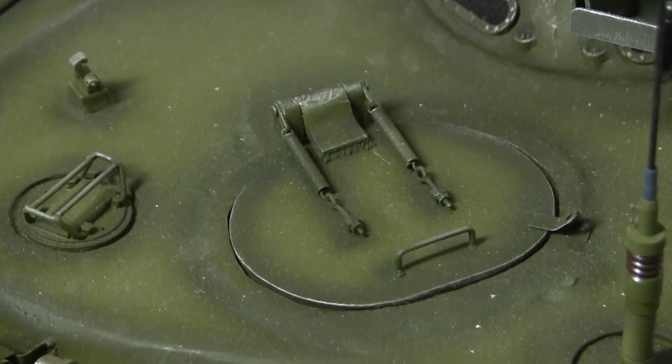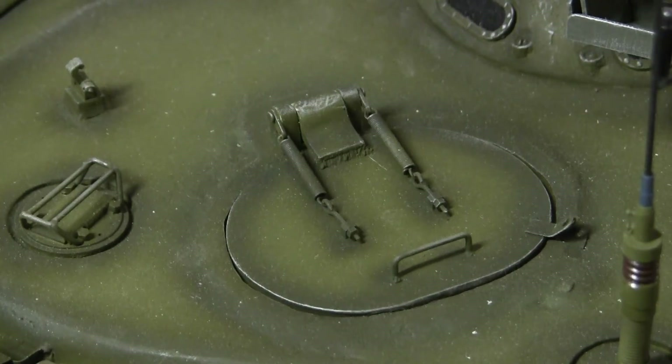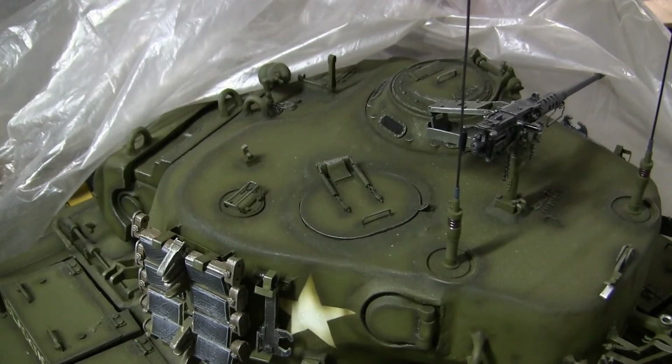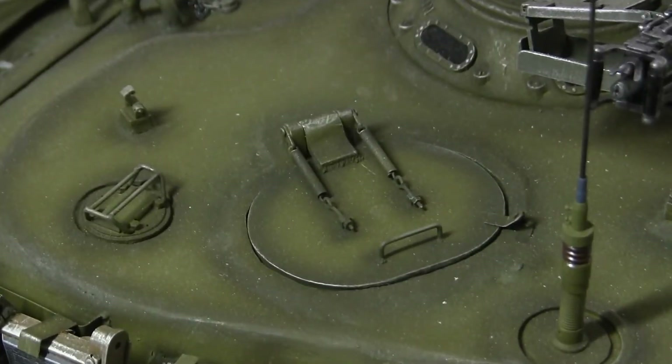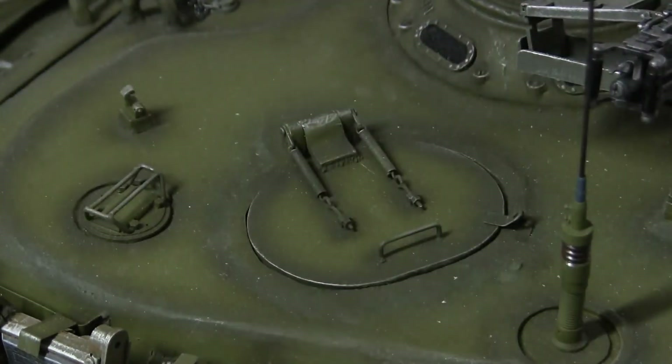To get an idea of how the hatch looks when complete, this here is the larger version of the hatch mounted to my 1.6 scale M26 Pershing. The hatch is the exact same style as the one on the Sherman and has the exact same components and assembles the exact same way. The only difference between the older version and this new version is that the new version is slightly smaller because it is scaled directly for the Dragon M4A3, but once assembled they will operate the same way.